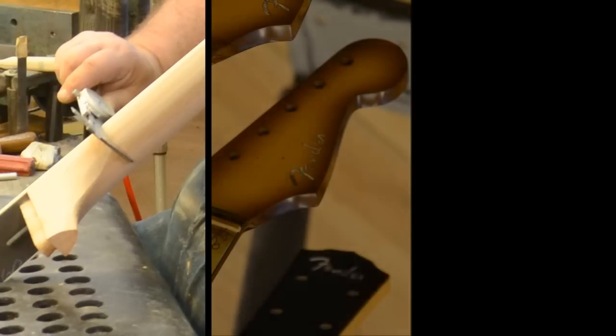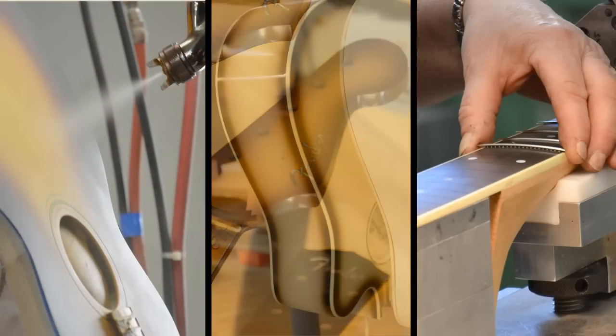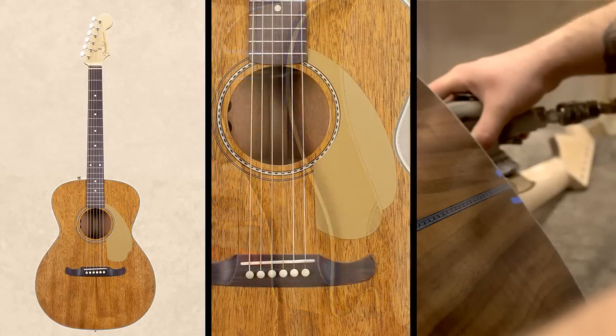So we came up with the idea to have electric playability in the acoustics — take some of the neck shapes that they do, the Strat headstock, the rolled edges on the fingerboards, some of the fun colors that they do, so when you see it you instantly know that it's a Fender.